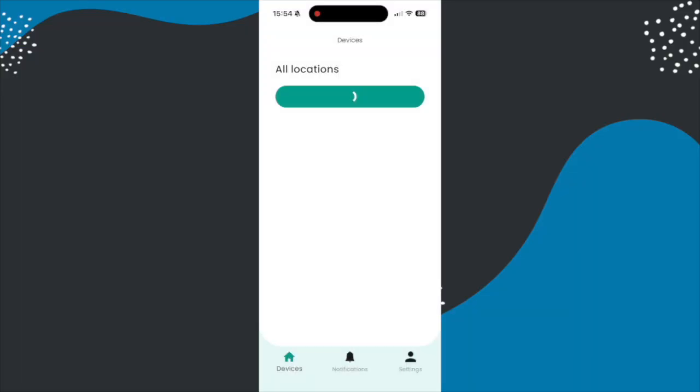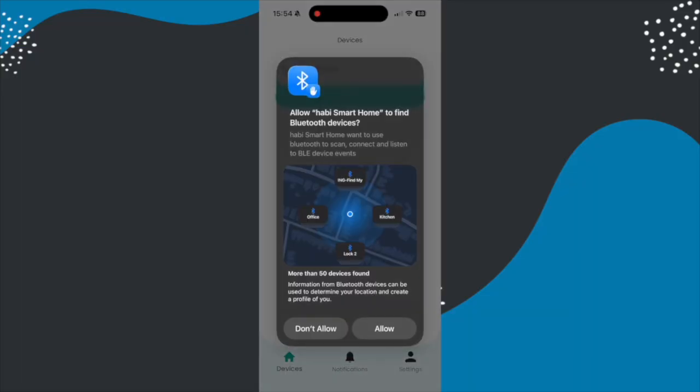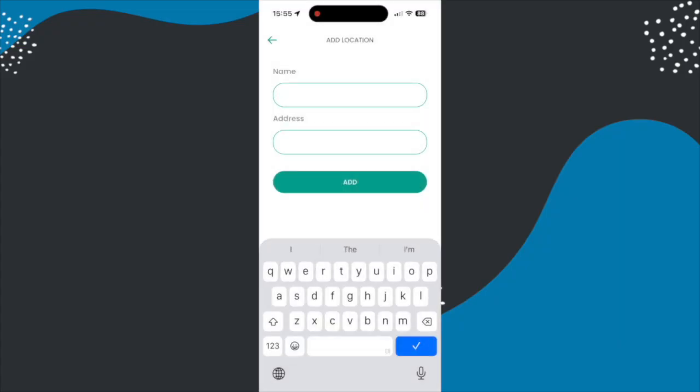You simply start off by creating a home and adding that wireless receiver, and to do that you scan the QR code on the side of it. You connect it to your home wi-fi network and then you add a location — that's going to be your home that your heating is set up in.